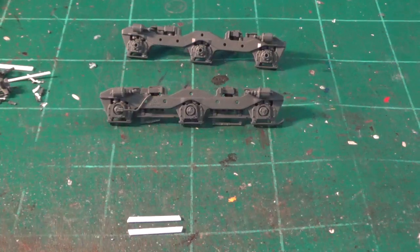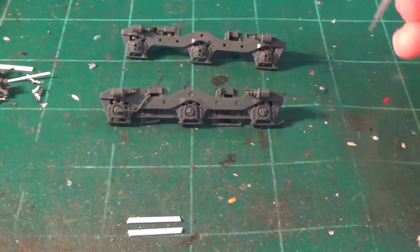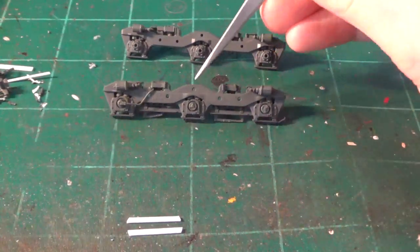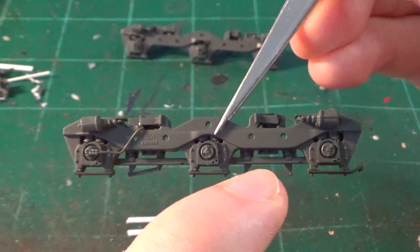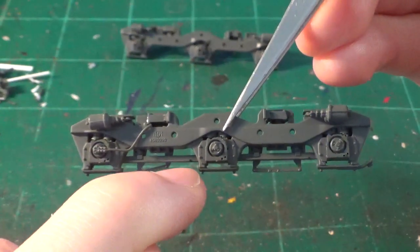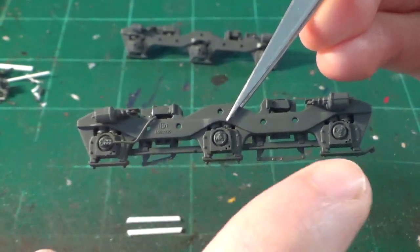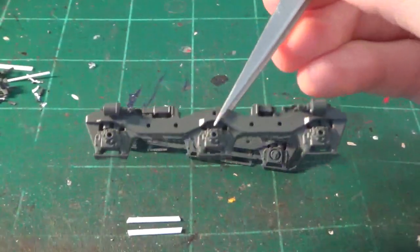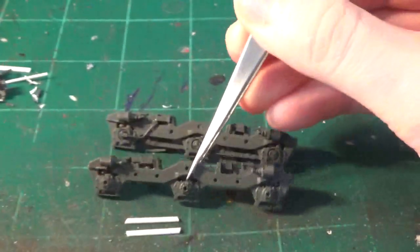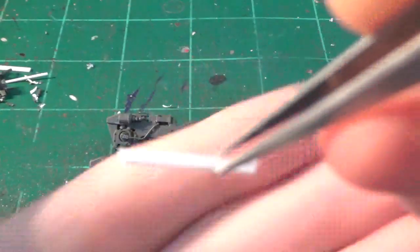I mentioned earlier that we'd be modifying an Athearn truck frame with styrene parts to get an accurate look. Small parts can be fabricated for specific needs. We have the standard Athearn early EMD flexi-coil side frame with standard brackets on the trucks. On the SD40M-2s, these are replaced with straight brackets — there's none of the brake gear really showing on any of these rails — so we need to modify the truck frame and add new parts.